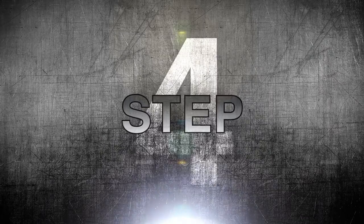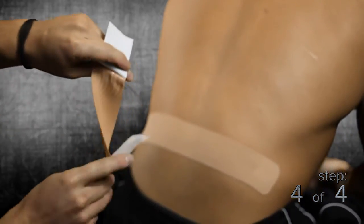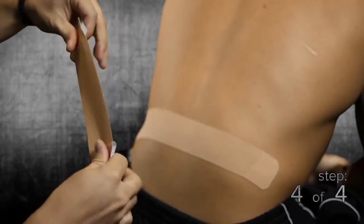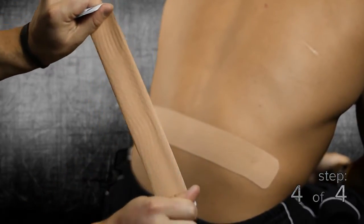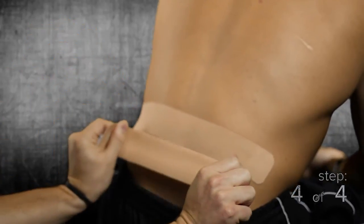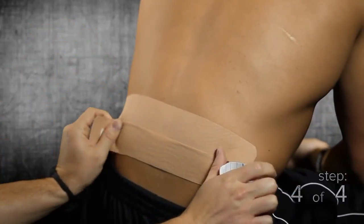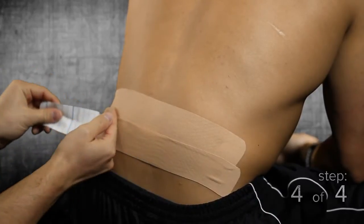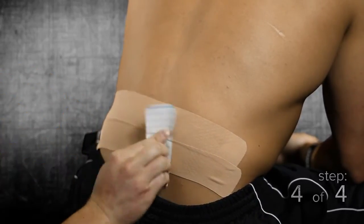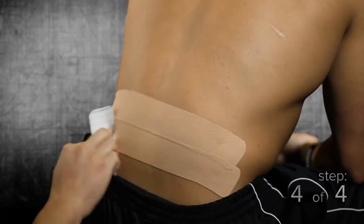Step 4: with the second strip of tape, follow the same instructions as above, placing the second strip directly above or below the other strip to cover the painful area fully. Rub the entire application with your hand or some of the backing paper to create heat so the adhesive will stick much better to the skin.